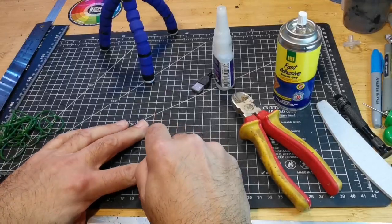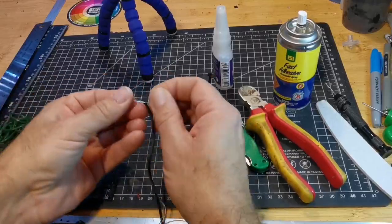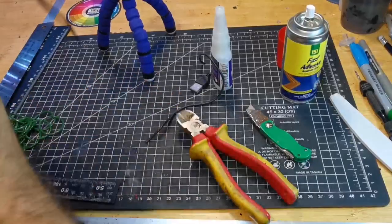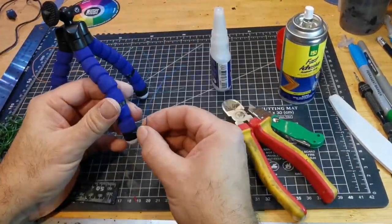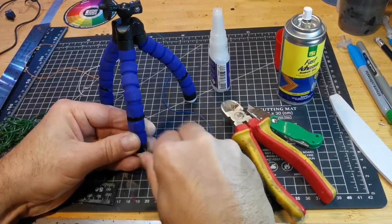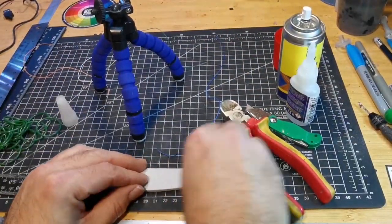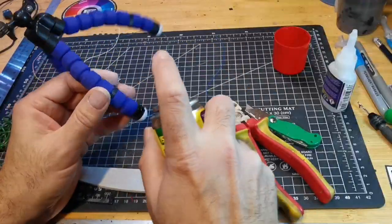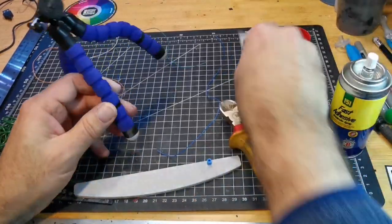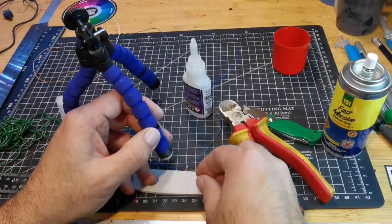That's an old USB cable that I'm just going to dismantle and use the wires inside, again just to add to the legs to give it a bit of interest. My original plan was to use the cable ties for each indent of all the legs, but that became a massive undertaking, so I just cheated and halfway up used some garden wire just to hold the USB electrical cable in place.